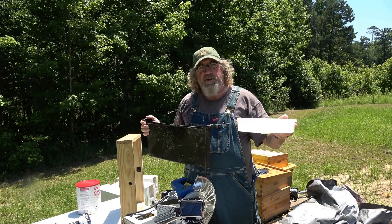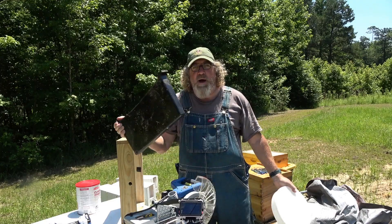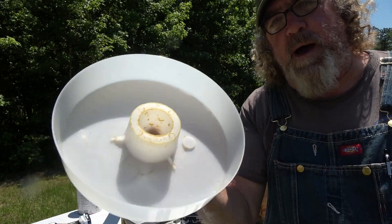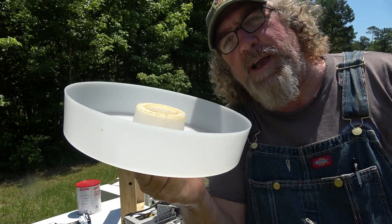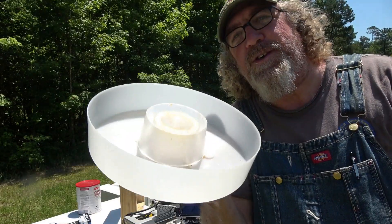You can decide which one's best for you. A top feeder is best for me — hive feeder, no thank you. The top feeder has a little plastic piece in it. I bought this top feeder off Amazon, a two-pack for like $15. It's cheap and it's just that easy.